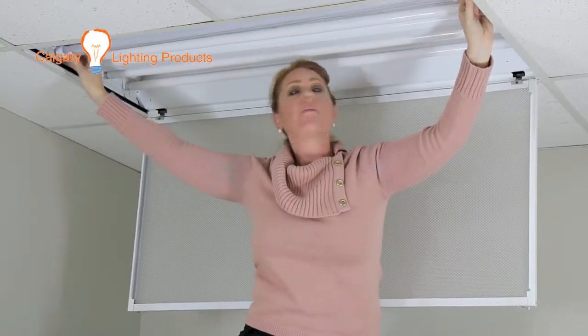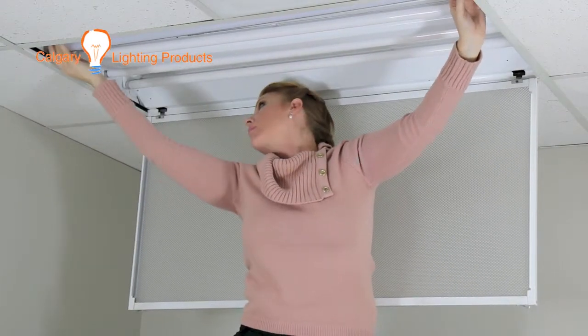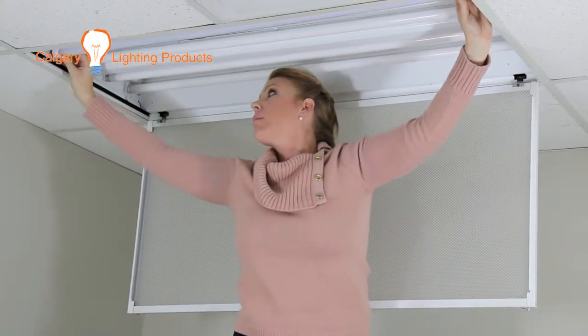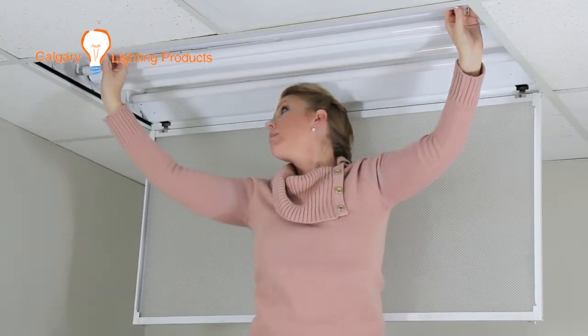You should note that if you have a ballast currently, you will either need to disconnect the power from the ballast and bring it straight to the socket, or just go ahead and put this in and wait for the ballast to go, then have an electrician come and remove the power from the ballast.